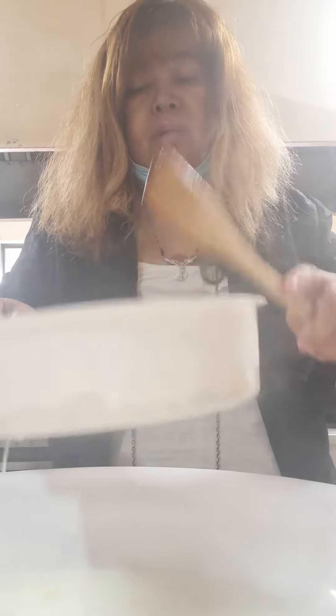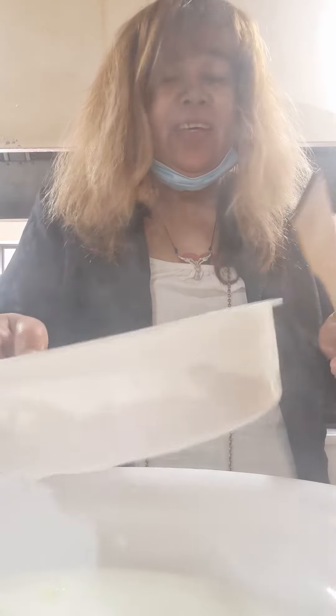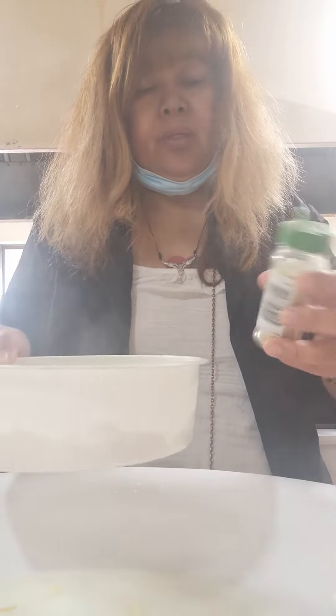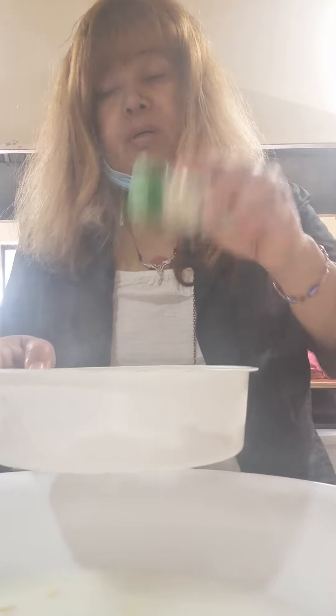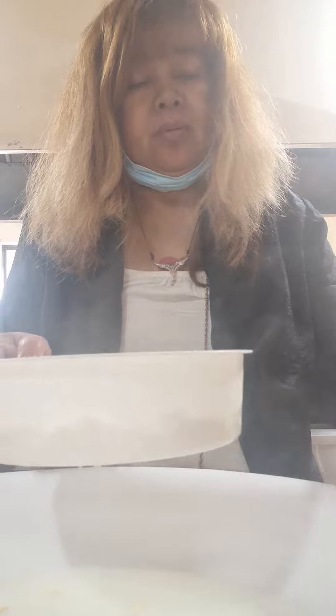Okay, ladies and gentlemen — fried Hokkien noodles. And then I strain that. Here it comes, and I put it to the eggs. I dash it with onion — this one is onion powder.